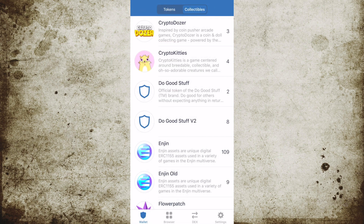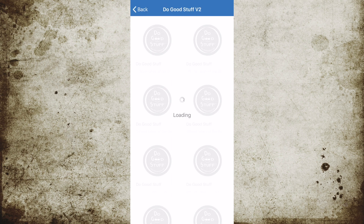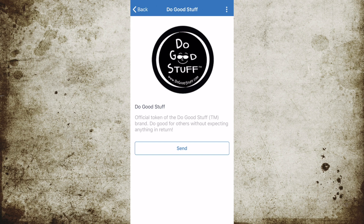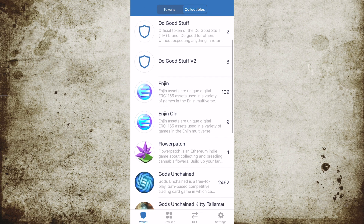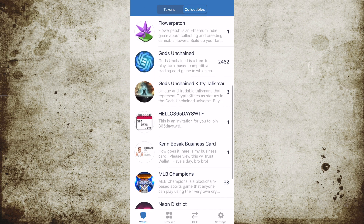Essentially what you've got here are digital assets. Each one is one of a kind and can be stored on your wallet, traced on the blockchain, and sent to somebody else. They can be traded, they can be sold, but each item is a unique item.